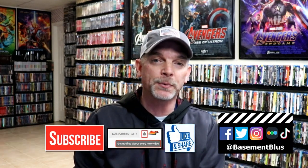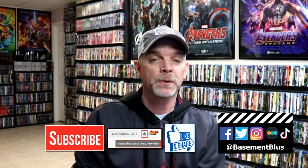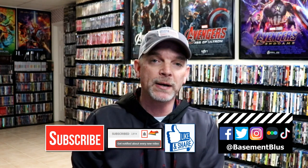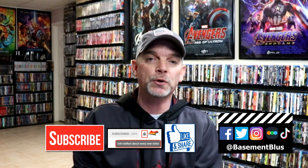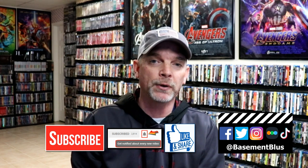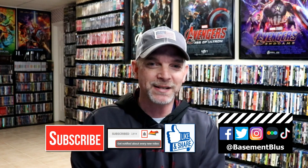Please leave a comment below — let me know what you think about this steelbook set and also what you think about these particular movies. I really do enjoy reading your comments. If you like what you saw here today, please give it a thumbs up and share the video. If you haven't subscribed to my channel, I'd really appreciate it if you would subscribe and please remember to hit that notification bell so you can be notified every time I upload a new video. I'm on Facebook, Twitter, Instagram, and TikTok. And if you'd like to find out what I've been watching, you can find me over on Letterboxd — I do have links below. Thanks again for watching and we will see you next time.